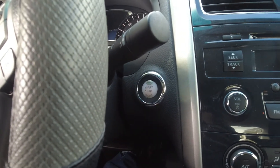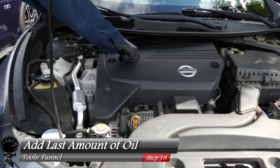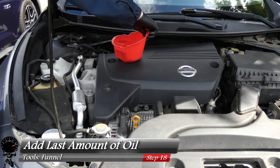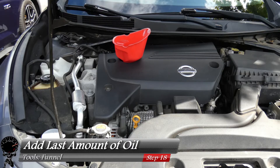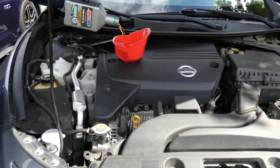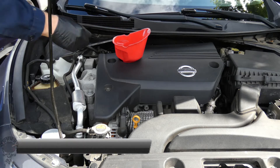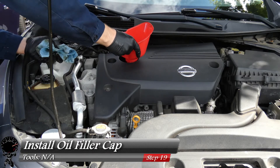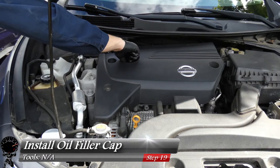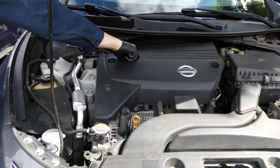30 seconds have passed, so let's go ahead and turn it off. Now that there's oil in the oil filter, we can add the remaining amount of oil required — it's about a third of a quart. Let's go ahead and insert our funnel, grab that last little bit of oil, then grab the shop towel and take the funnel out so we don't make too much of a mess. Reinstall our oil filler cap nice and snug.